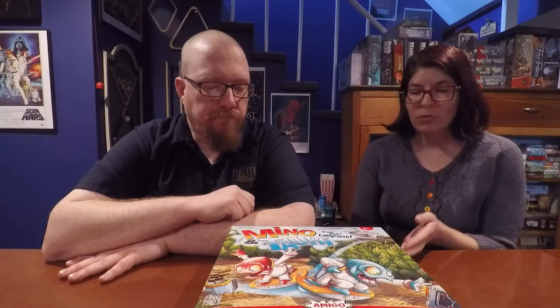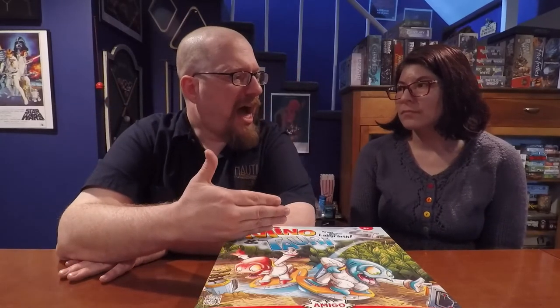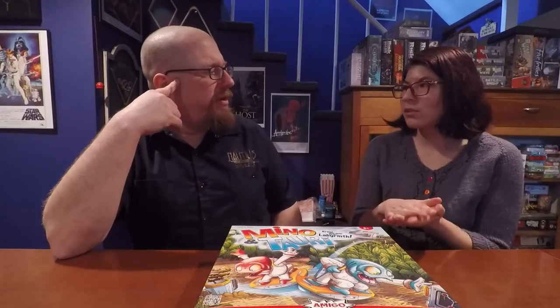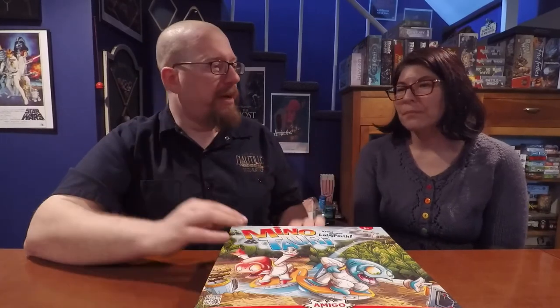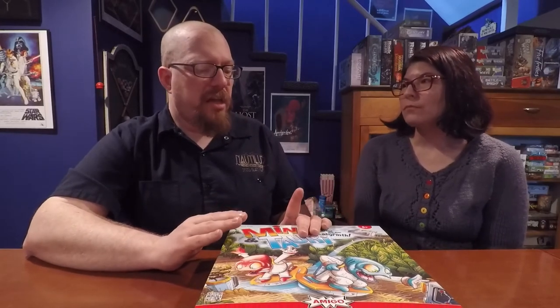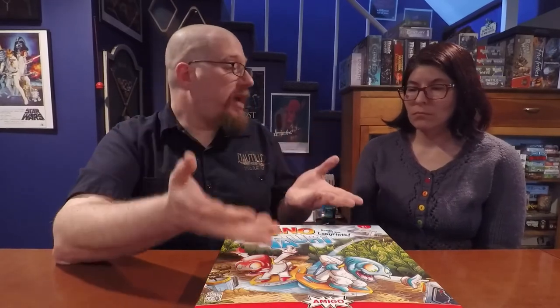Lynn also gives it a 7. It's really the only game we can think of where you actually use the box as part of the game — the way it becomes this weird vertical board is pretty unique. The closest comparison would be travel Battleship, where the plastic case was essentially the whole game. And even though it's cooperative, it did evoke some of the memory of Battleship because of the different sides of the board.